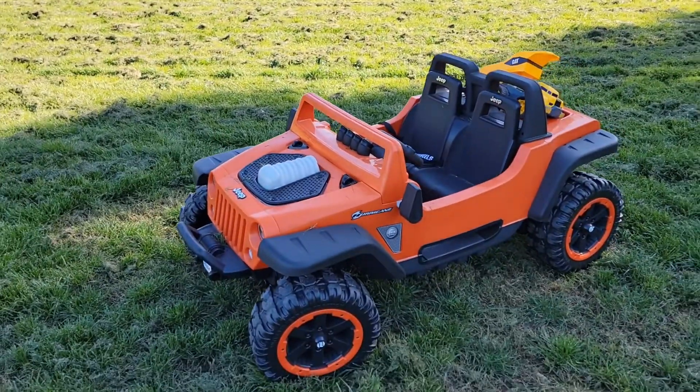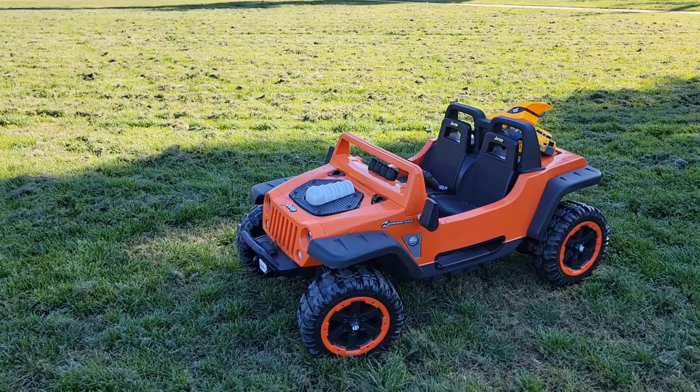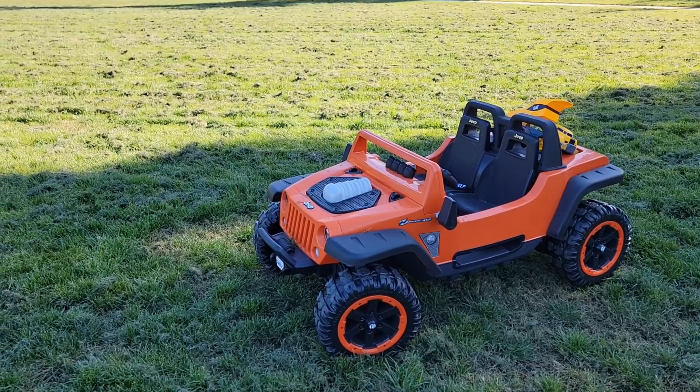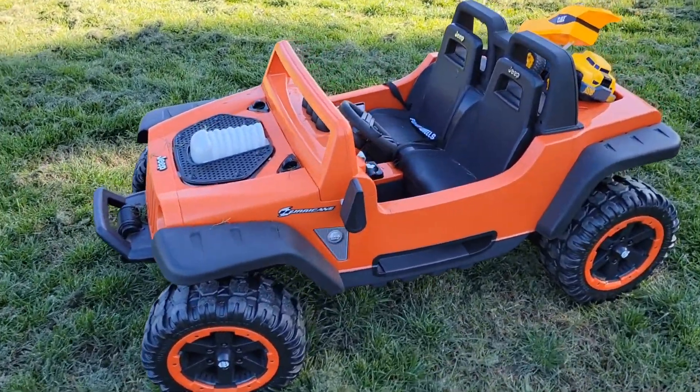The quality is good — it does what it's supposed to do. It rides about 45 minutes non-stop, about a little over a mile I would say. The speed is up to 5 miles per hour, which is pretty quick.